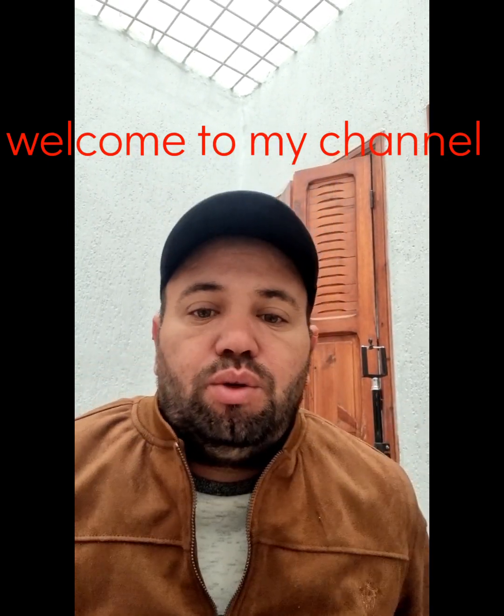Hello everyone, you are welcome. In this video I'm going to describe a painting I did.